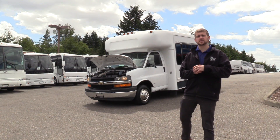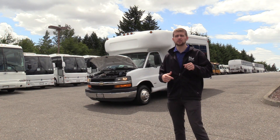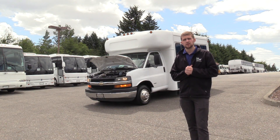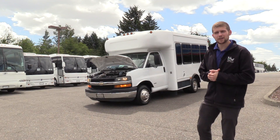Well, thank you for watching this Northwest Bus Sales exclusive video tour. If you like this bus or any other buses on our lot, you can call us at 1-800-231-7099, visit us at nwbus.com, or email us at sales@nwbus.com. Thank you very much for watching.